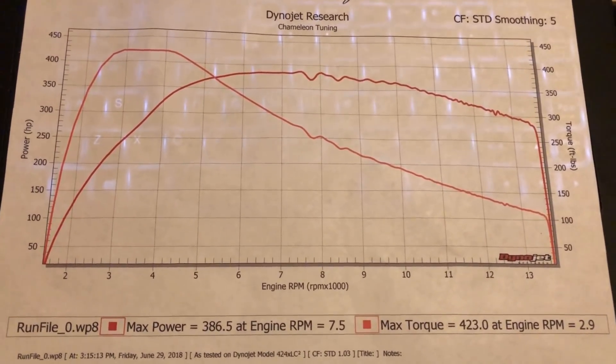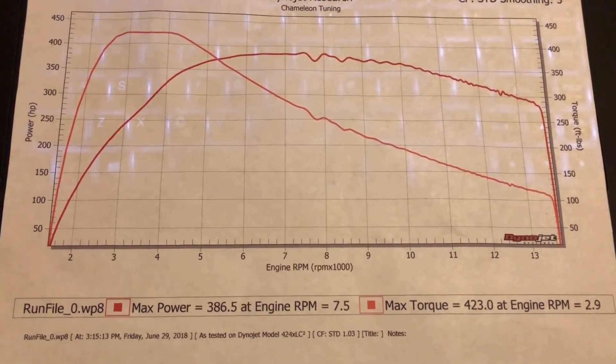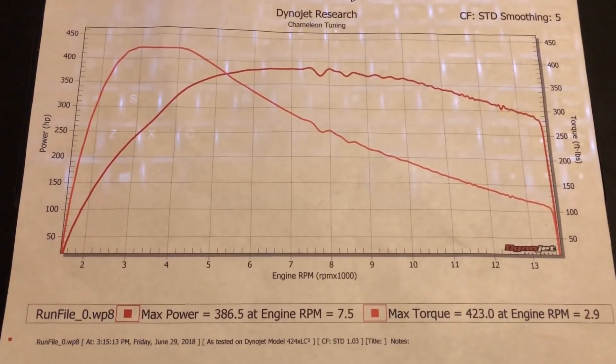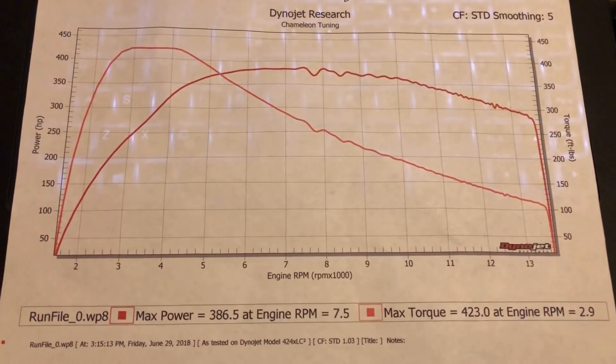Power was dead consistent — 385, 384, and 386 horsepower each time, so working pretty good. Pretty happy with it. Don't forget to come down to our dyno day, August 5th — let's run all the cars we can.